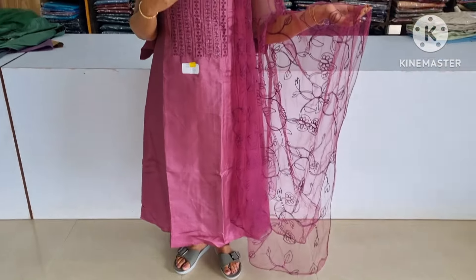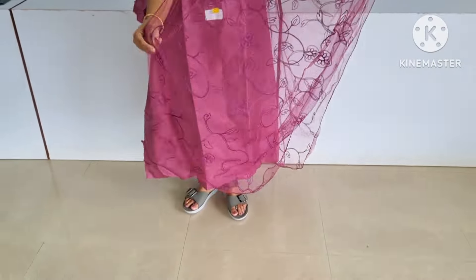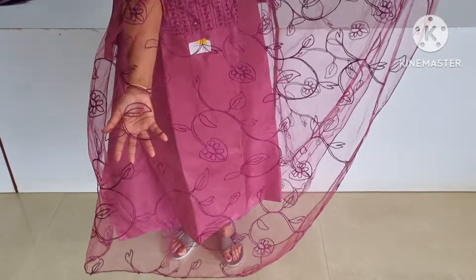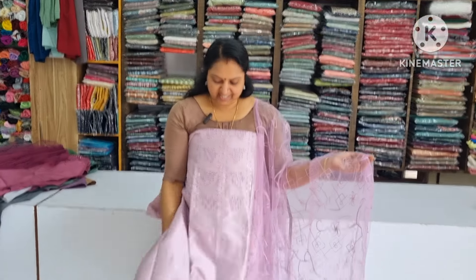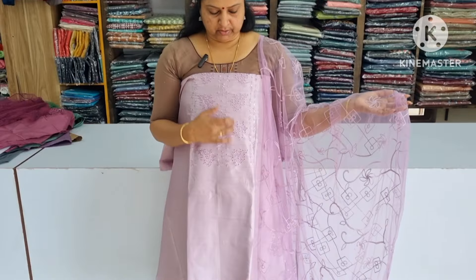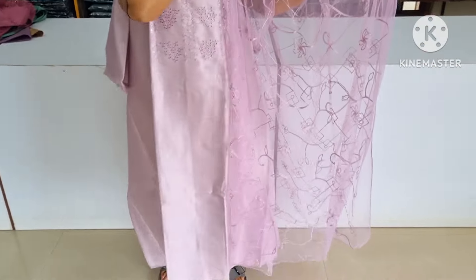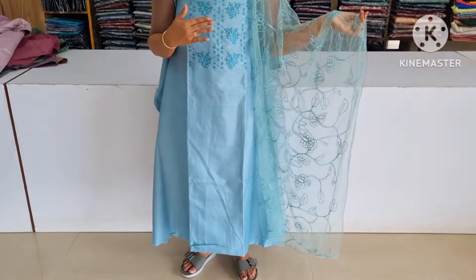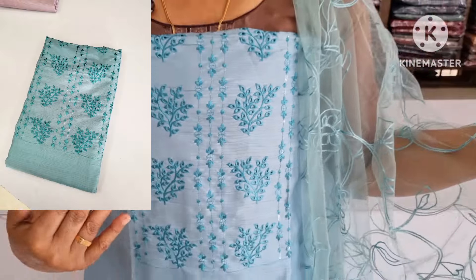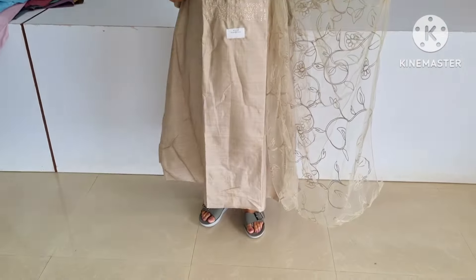The next shade is a grape or a dark shade. The same color is the bottom. The same shade is the lavender. The next color is a pastel blue shade. The same color is the black shade.